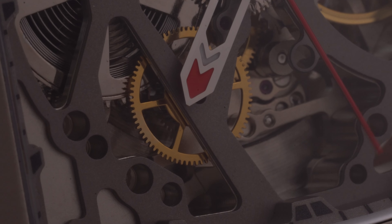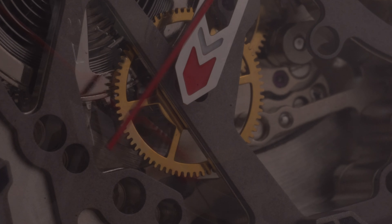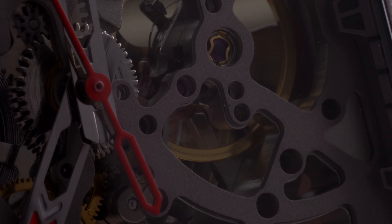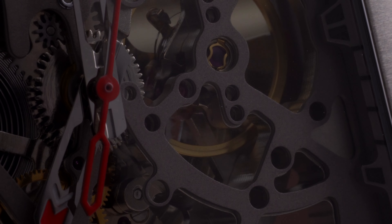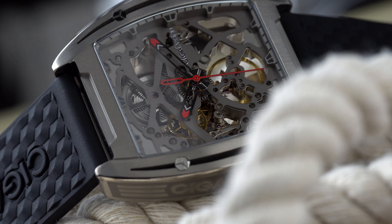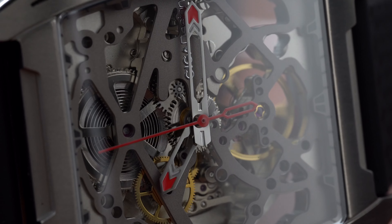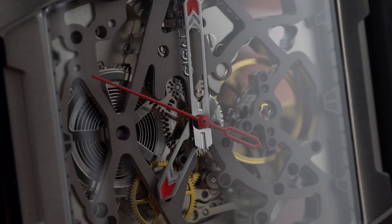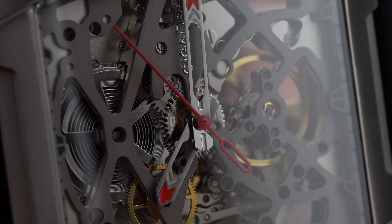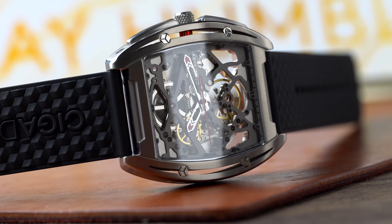Protecting the dial there's a sapphire crystal and it appears to have an AR coating. The skeletonized dial is very much in your face — this is not the type of watch you buy for time telling, rather for its beauty and complexity. I personally like the dial and I think their branding at the three o'clock works great. This watch very much resembles a Richard Mille, but it's not a one-to-one copy, so if you want that RM look but don't have the RM budget, this is a great watch for that.